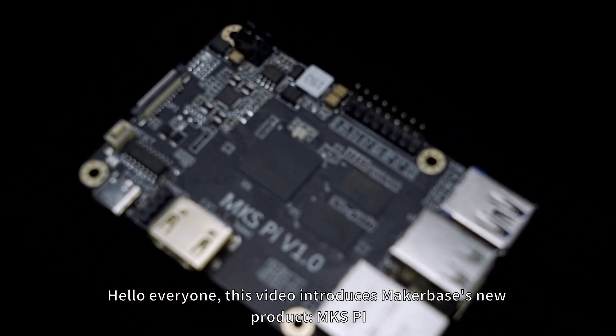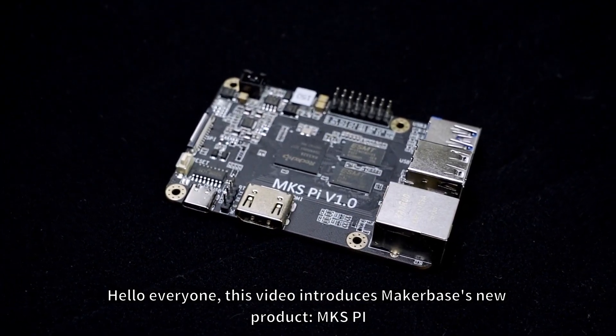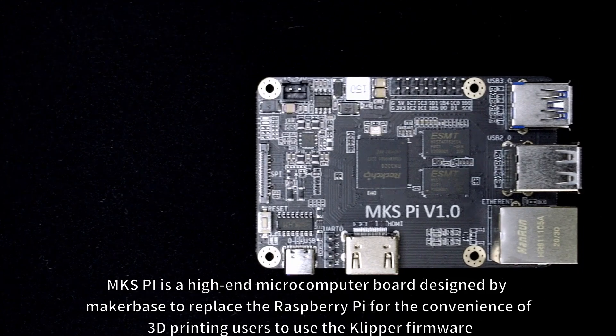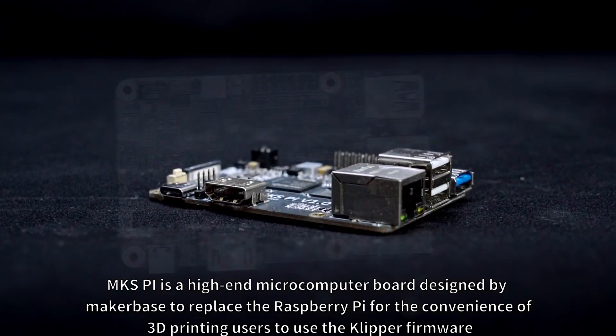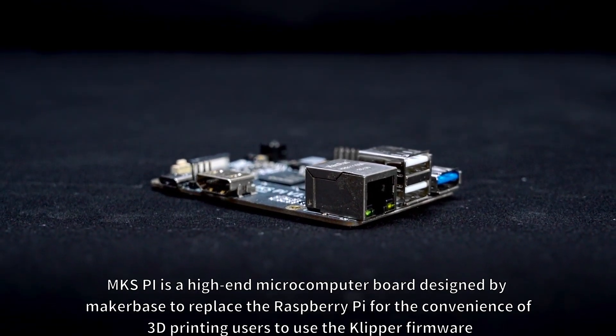Hello everyone. This video introduces MakerBase's new product, MKS-Pi. MKS-Pi is a high-end microcomputer board designed by MakerBase to replace the Raspberry Pi, for the convenience of 3D printing users to use the Klipper firmware.